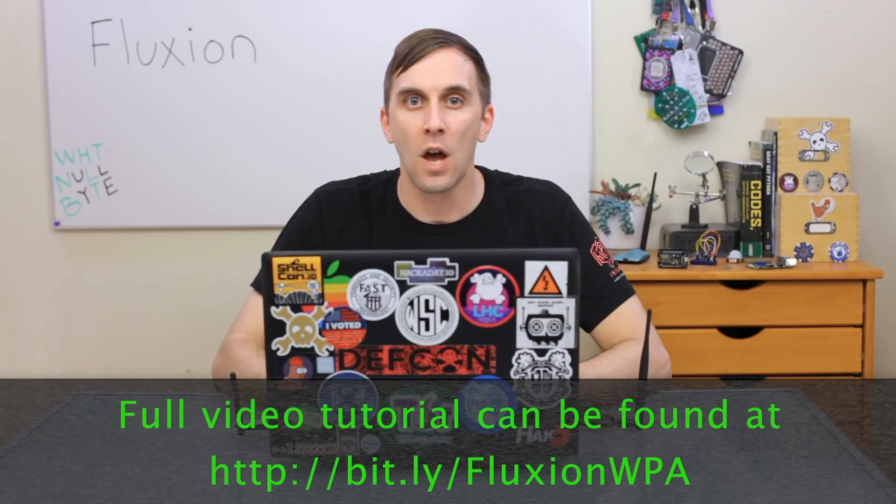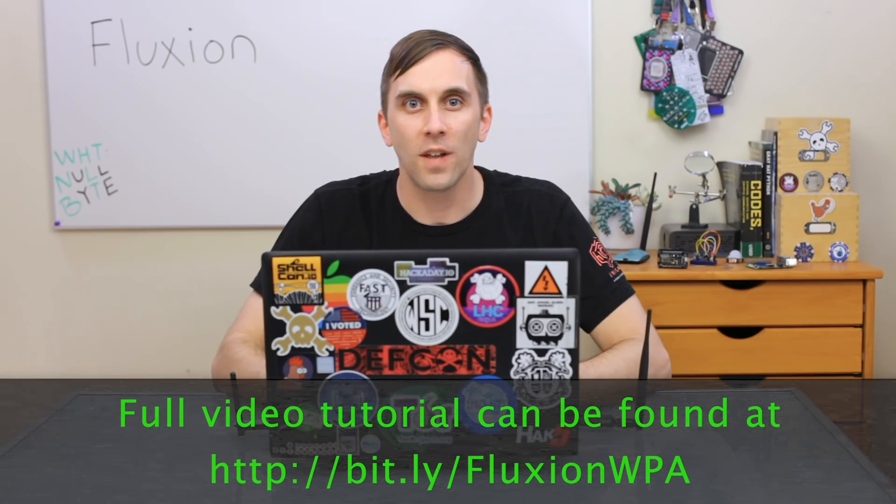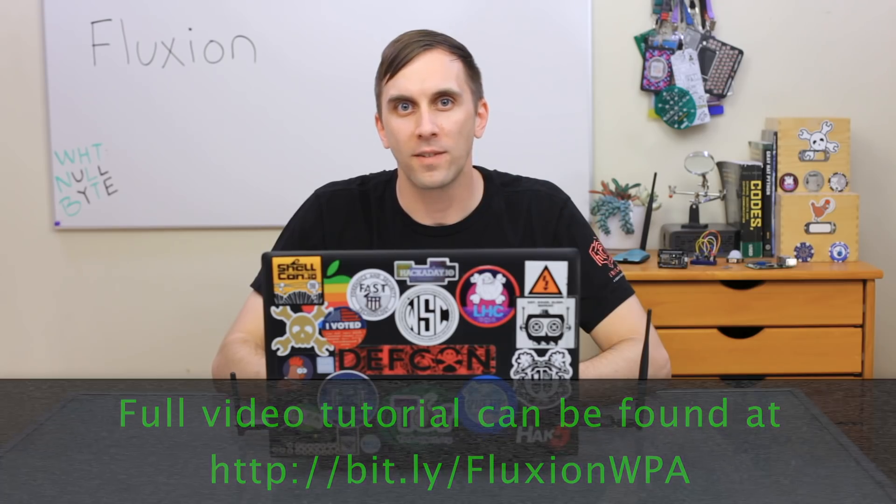There are many tools out there for hacking Wi-Fi networks, and most of them target the encryption of WPA or WPA2 networks. Some tools, however, get around this completely by using social engineering to trick nearby users into typing in the Wi-Fi password. We'll explore one such tool called Fluxion on this episode of Cyber Weapons Lab.